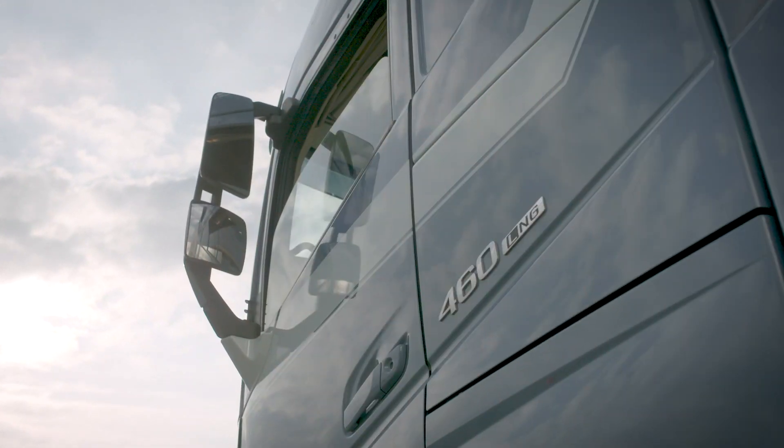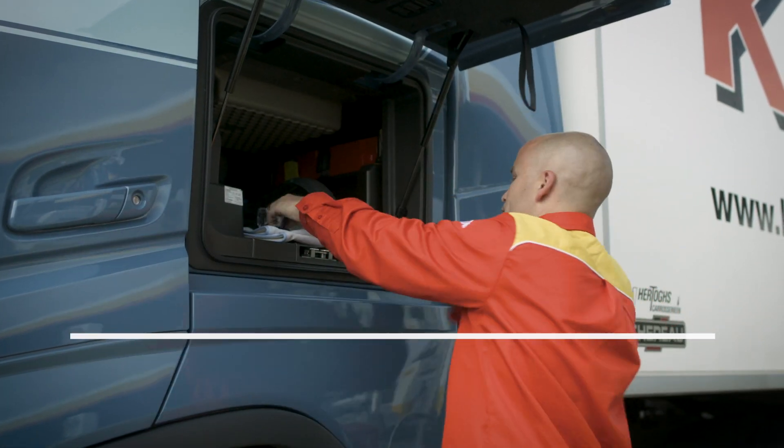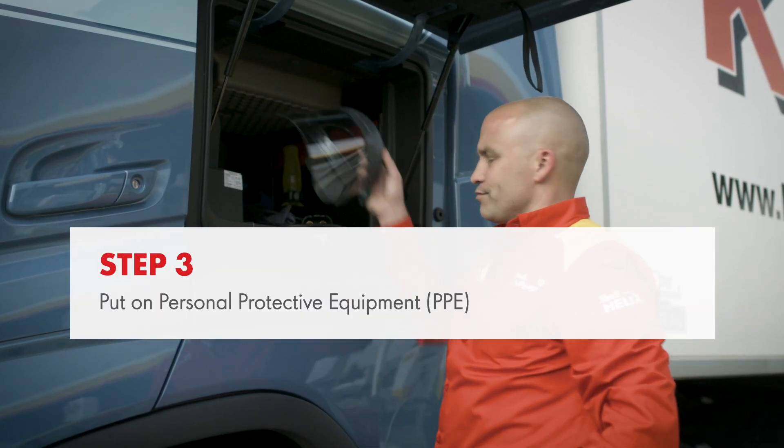A red light indicates the dispenser is not available. A green light indicates the dispenser is available. Put on your personal protective equipment.